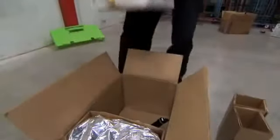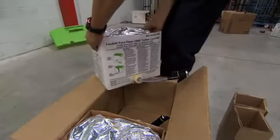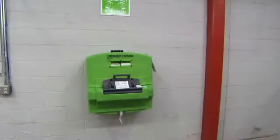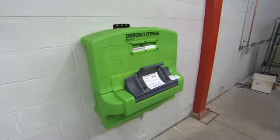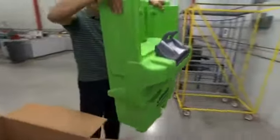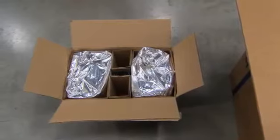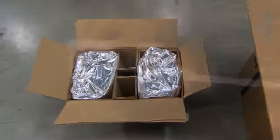Check the shipping boxes for damage. If either box is damaged, contact the carrier. The Fendall PureFlow 1000 is fully assembled and includes the following items: the station, a metal hanging bracket, a product registration card, an emergency eyewash sign, an installation and operation manual, and a Fendall PureFlow cartridge installation kit.